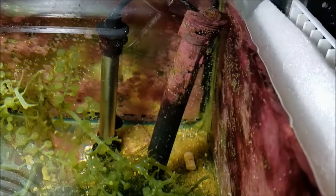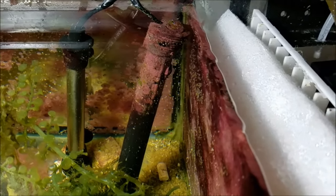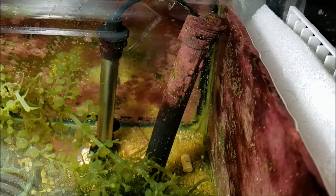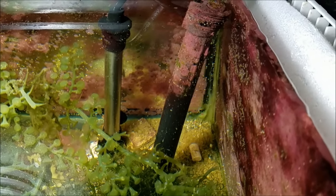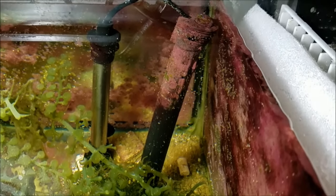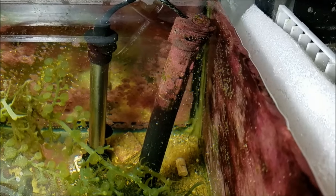In the back are my heaters. They sit in my second stage because in case there is a failure and the first section runs dry, this one will not — so these heaters will never be sitting out in open air, fry, fail, and release electricity into the tank.